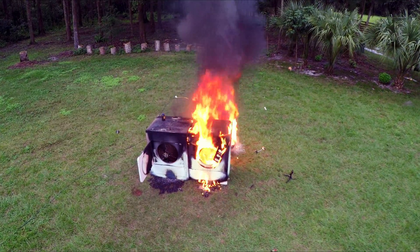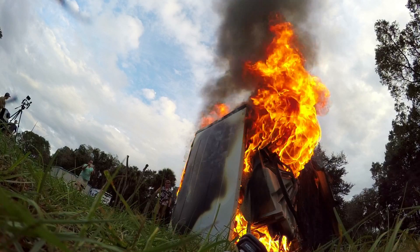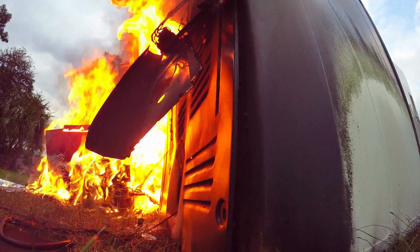Even though it didn't work out exactly as I thought it would, it was still pretty cool. I've never let off that much thermite — that was like 60 pounds of thermite. I could feel the heat from like 100 feet away, it was crazy. So we couldn't cut the dryers in half with the thermite, so what we're going to do is try to blow it in half with a huge firecracker.